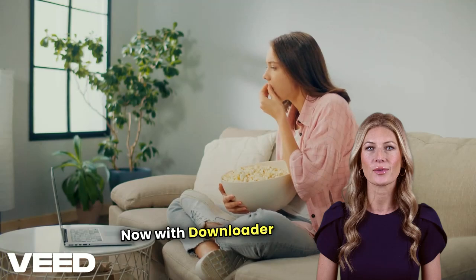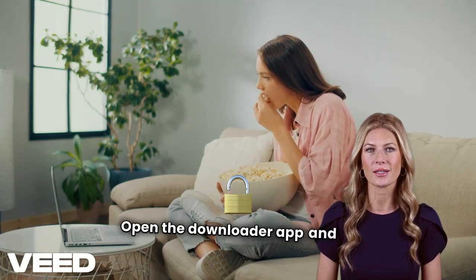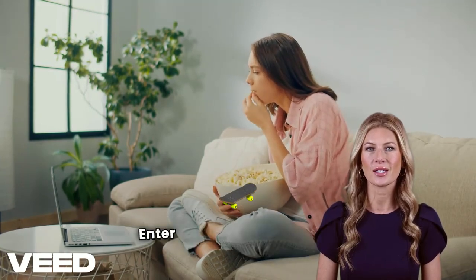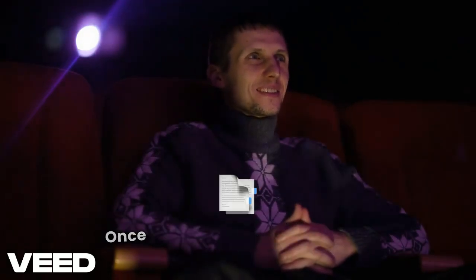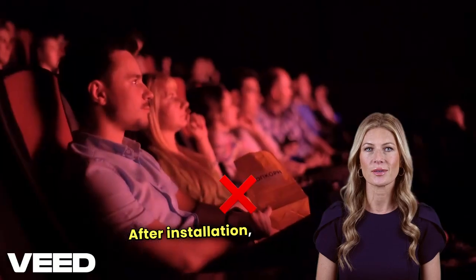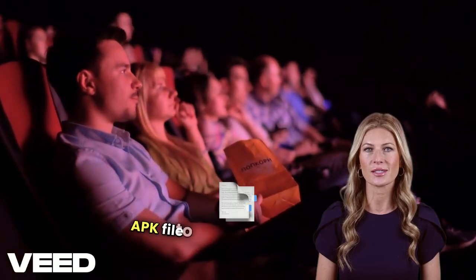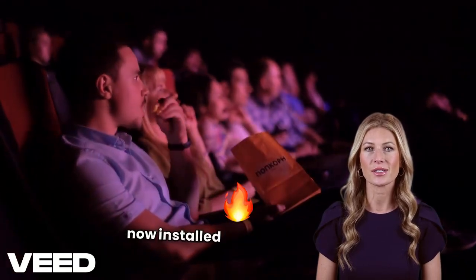Now, with Downloader ready, let's install Flix HQ. Open the Downloader app and go to the Home section. Enter the URL FireStickTricks.com/FlixHQ in the search bar and hit Go. Once the file is downloaded, click Install to add the app to your device. After installation, make sure to delete the APK file to save storage space. And just like that, Flix HQ is now installed on your Fire Stick.